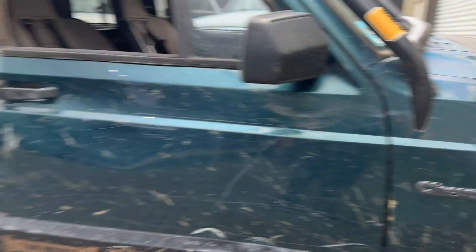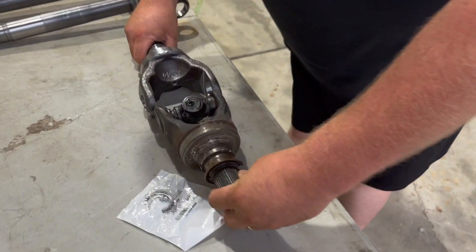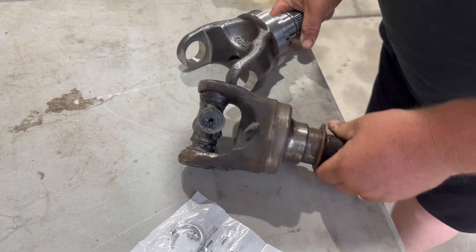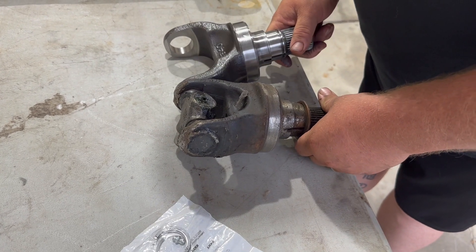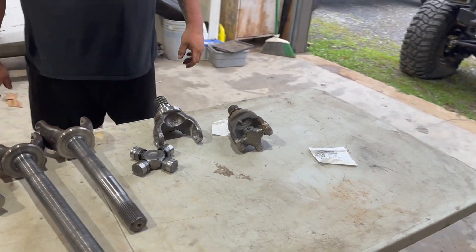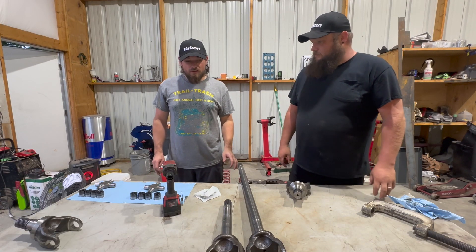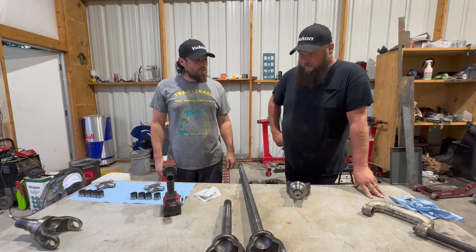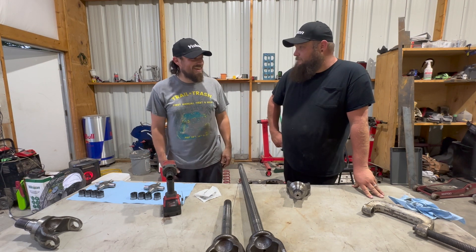We've got a factory one in there — factory U-joints are 1410s. We always like to do the shafts first. Have we ever assembled new shafts with new U-joints? Nope — we're always trying to hammer the ears back out on old ones.